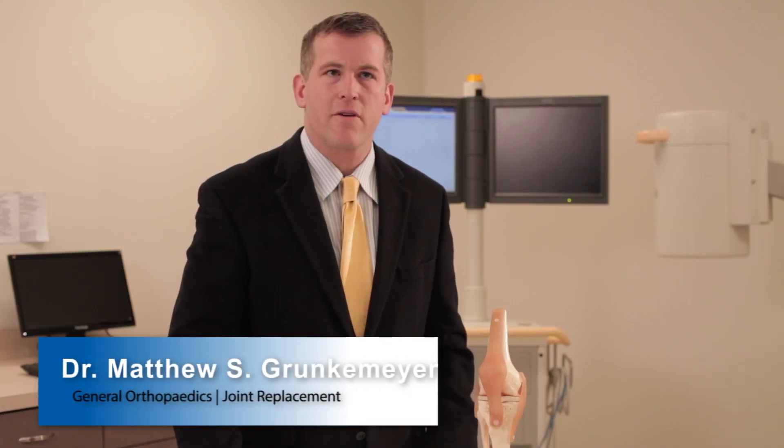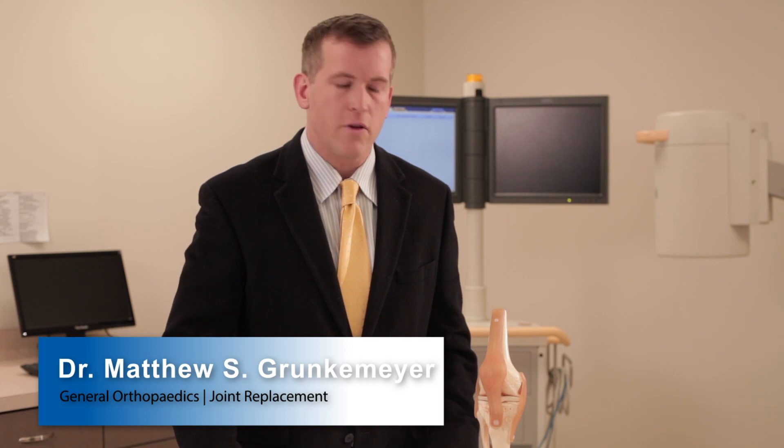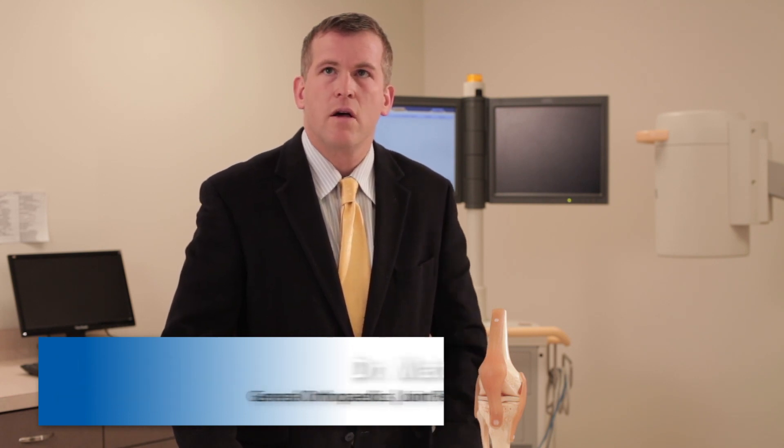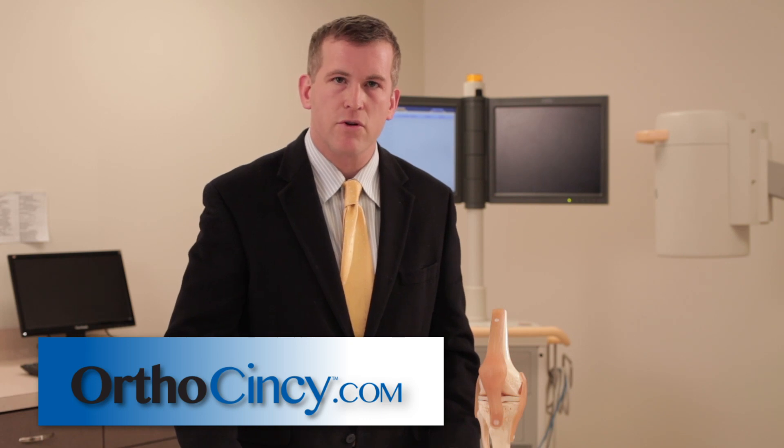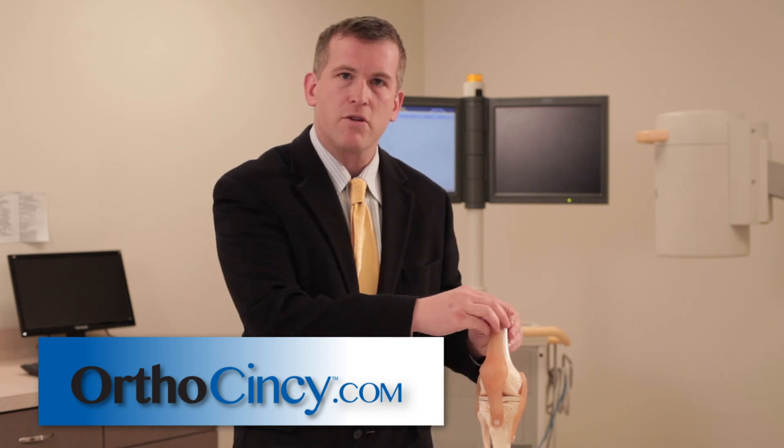Hi, I'm Dr. Matthew Grunkemeyer with Commonwealth Orthopedic Centers. Thank you for joining us today to learn a little bit about meniscus tears — what are they, how can you treat them through rehab or through surgery, and why do they cause so much pain in the knee joint?